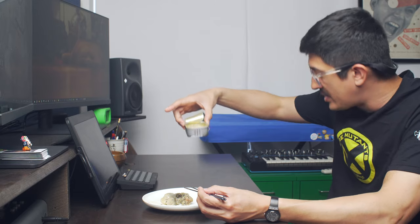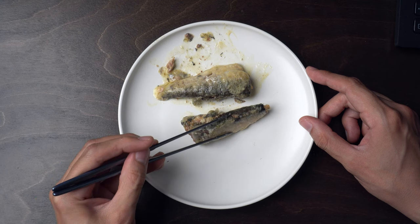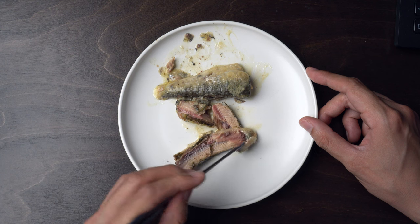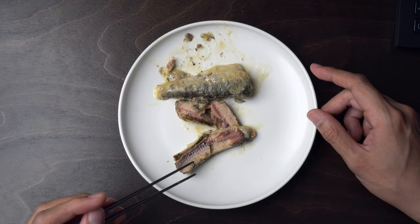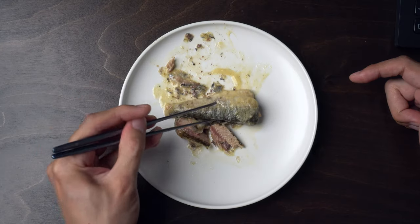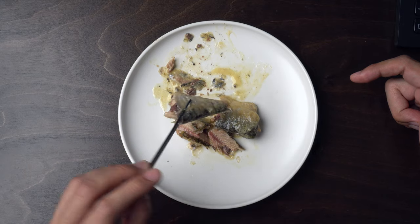I wonder if you guys would be interested if I got some plain sardines and made my own mustard sardines. Remember when I made the sardines in Tapatio? What if I did that with mustard? I'd have to find the mustard that I really like to eat. I like a really snorty Dijon mustard — I want it to go up my nose crazy. If you told me to guess what flavor this was, I wouldn't be able to tell you. I don't think I'd say mustard.